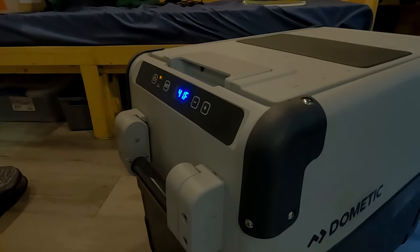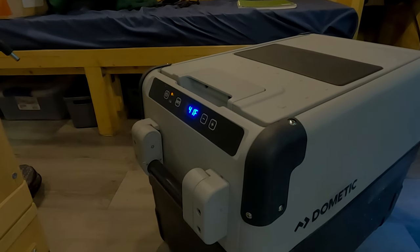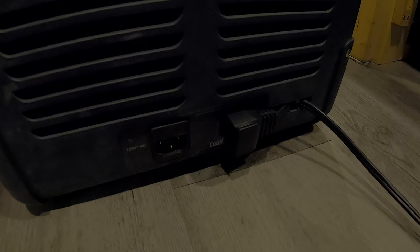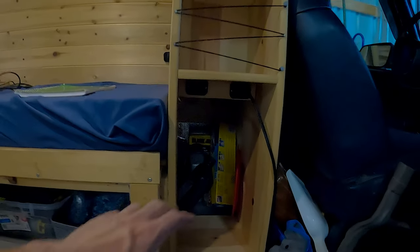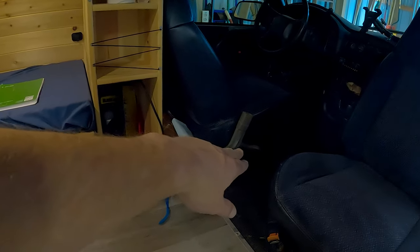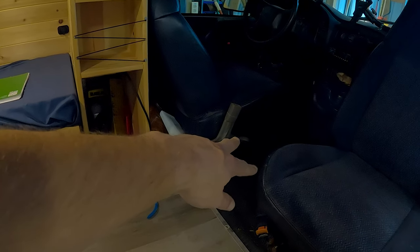The cool thing about these Dometic coolers is that you can power them by DC. Here's your DC plug, and it also comes with an AC plug. For me, I've got my plug right there — that's where I've got mine plugged in, the closest possible spot to where I keep it, which is right in between the driver and passenger seat.